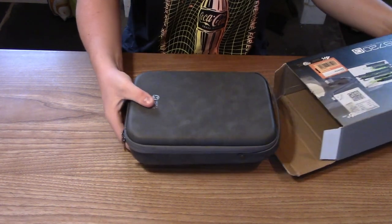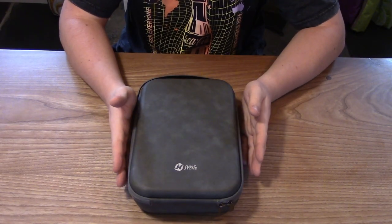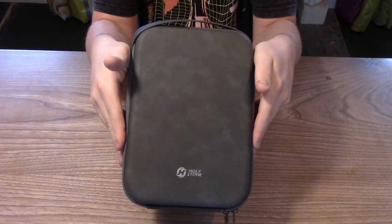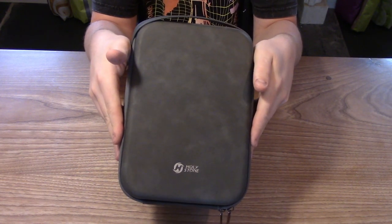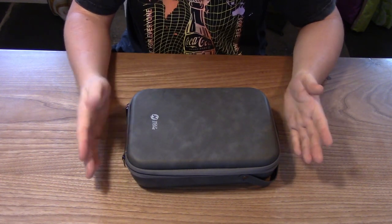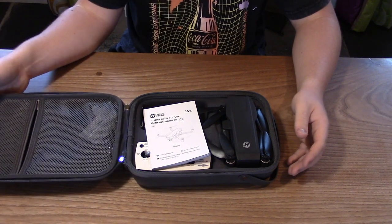Now this little bit should flick down — there we go — and we can slide it out. I'll just put the box to one side, and you end up with this lovely little package that holds everything together. I'll hold it up to the front camera so you can see the size of it. It's really nice — the zips are high quality and I can tell this is quite a high quality drone.